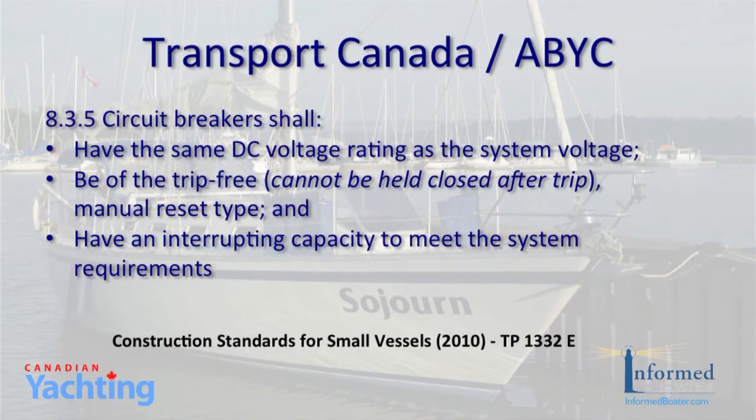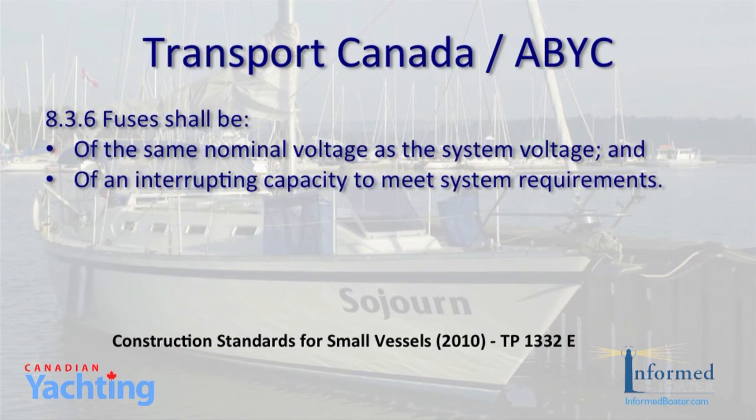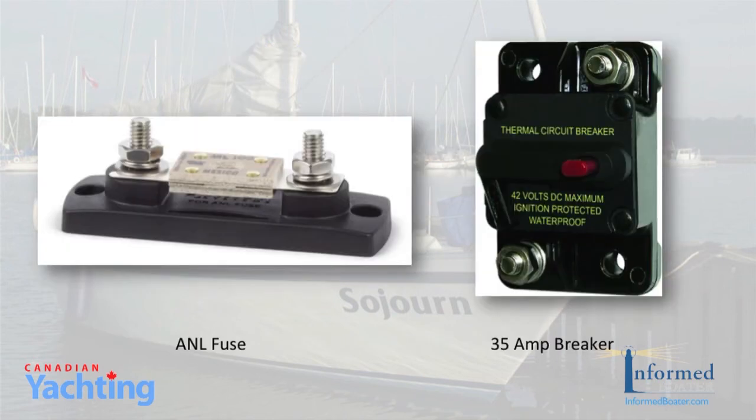Let's finish our discussion on solar panel installation with a look at fuses and circuit breakers. Transport Canada has adopted the ABYC standards, which has specifics about solar installation. According to Transport Canada and ABYC, circuit breakers must have the same DC rating as the system voltage, be trip-free — meaning they cannot be held closed after they trip — be manual reset, and have an interrupting capacity to meet system requirements. Fuses must be of the same nominal voltage as the system voltage and have an interrupting capacity to meet system requirements. Ken would normally supply an ANL fuse, but because we'll be cruising and often there's not a store nearby with a replacement fuse, he recommended we go with a 30 amp thermal circuit breaker, which we did.